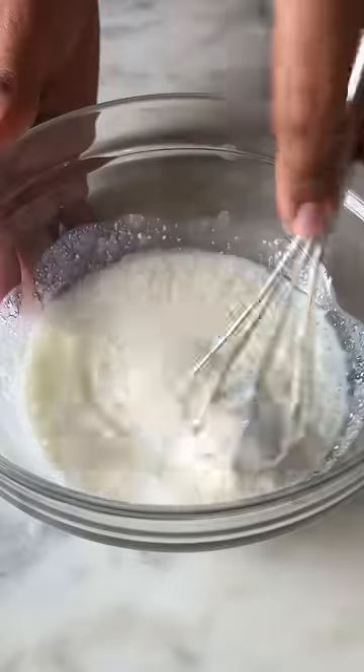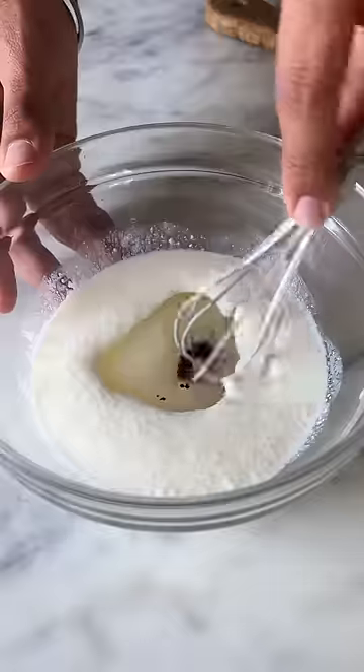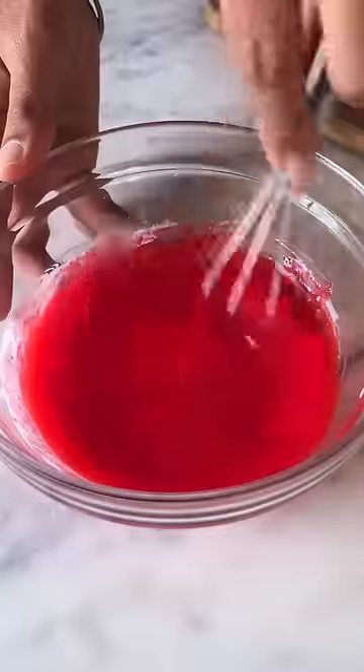Give this a good mix and in goes 3 tablespoons of sugar, some oil along with a few drops of red food color. Once it's all nicely combined,